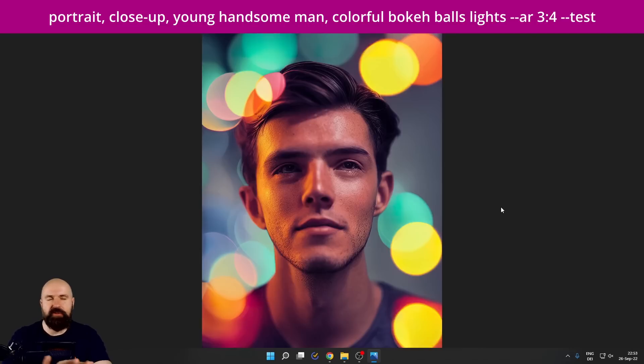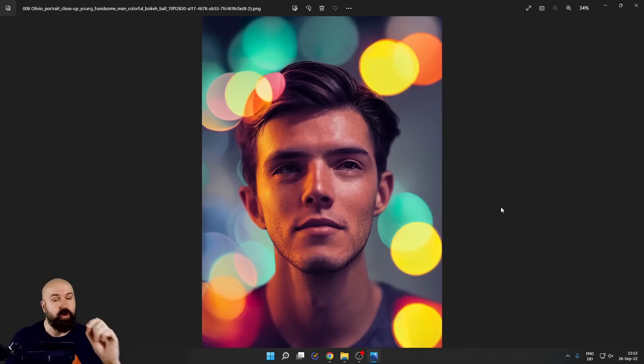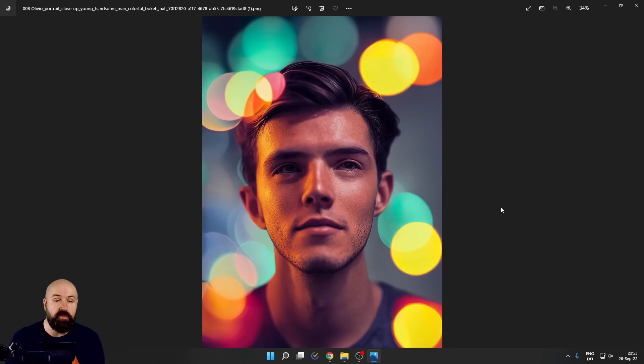The next style is a favorite of everybody — the good old bokeh balls. Here we have colorful bokeh balls. You can see with this realistic portrait style, we also have a shallow depth of field and beautiful colorful bokeh balls over the whole image. You can create so many beautiful, expressive portraits with that, and you could even combine this with your real photography. So much potential.